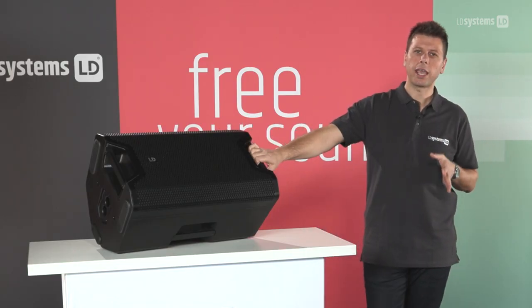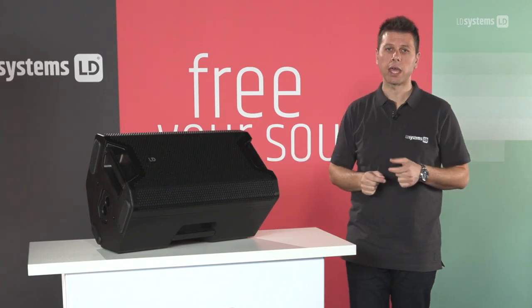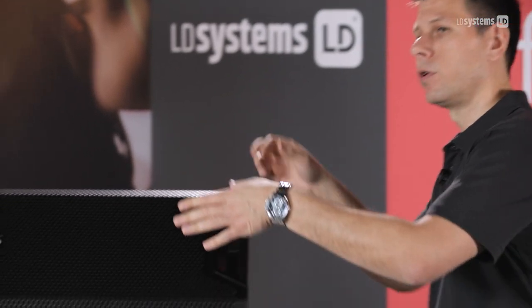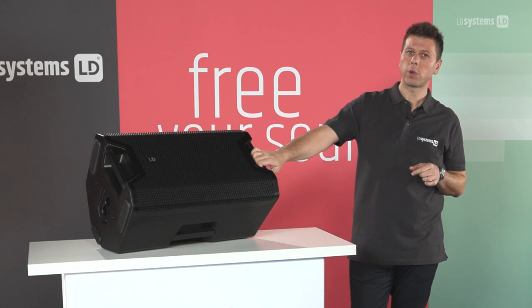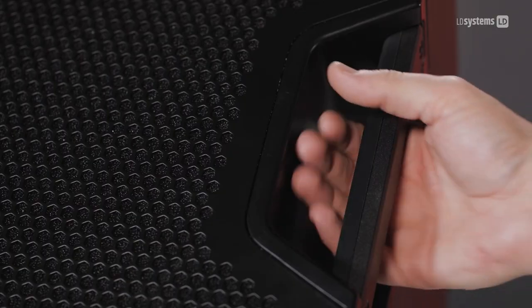With a very well proportioned and comfortable four-handle design, it's really easy to handle this loudspeaker. You have two handles at the sides and two at the front. They're made out of aluminum but also with ergonomic rubber, so you get a much better grip.